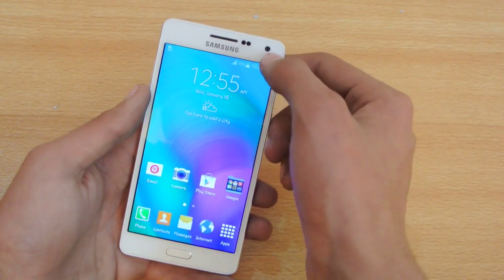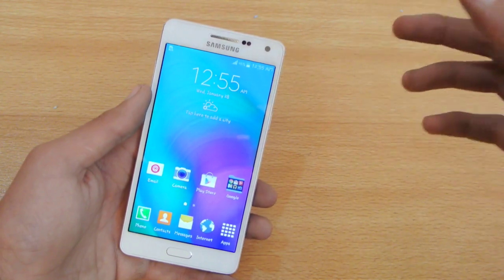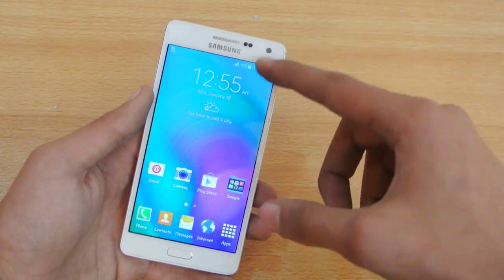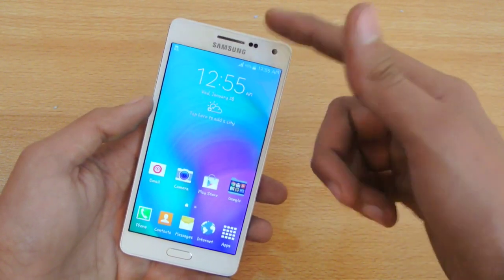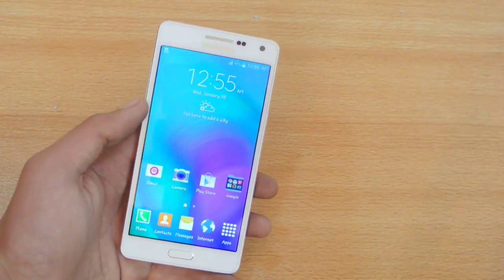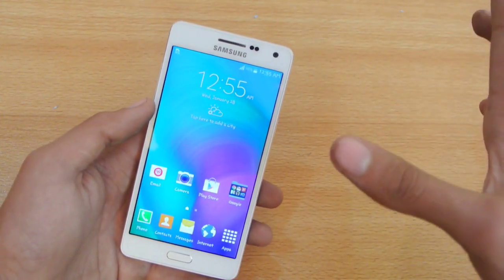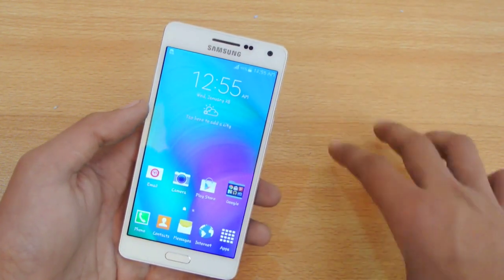The front-facing camera is 5 megapixels, and this is not the camera we've seen on the Galaxy Grand Prime - this is a lot better. I've done a full camera test, 1080p video test of front and back, and a full camera comparison review - you can check out my channel for that. The quality is even better than my Note 4, to be honest, so we can definitely call this a good selfie phone.